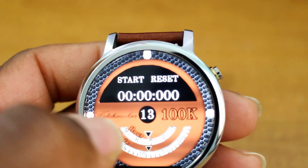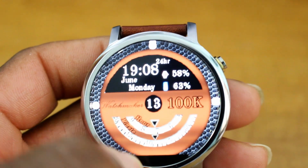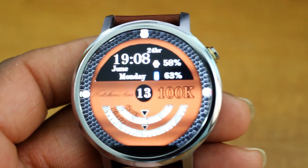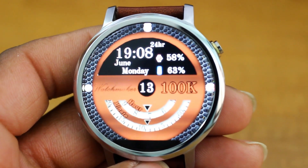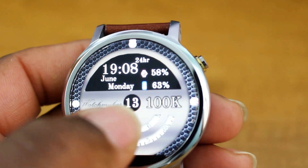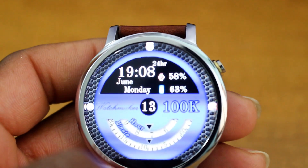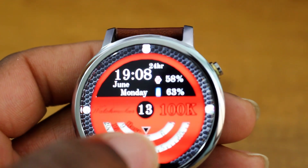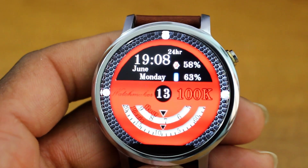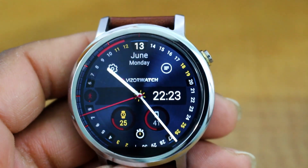Tapping the middle again, you have a stopwatch — you can hit reset to reset it, which I thought was pretty unique for a watch face. Down at the bottom it also shows the hour and minutes. If I tap where these two arrows are, I can change the color. It's a unique spot to tap for color changes — different, but not bad.